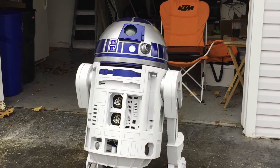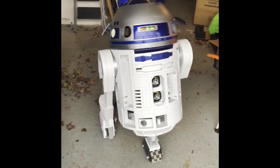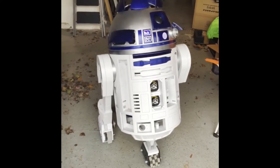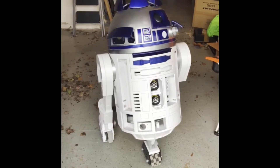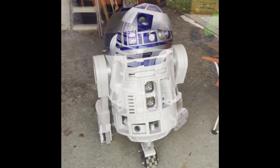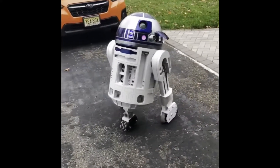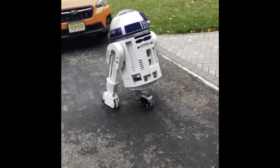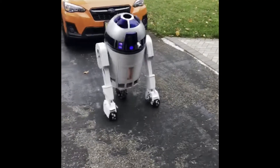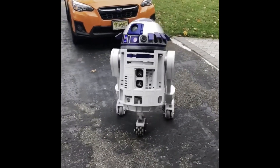This is the first venture I took where I had R2 in the back of my Jeep Wrangler — the dome was on the passenger seat. I drove him to my friend Jeff's house and showed him off. His neighbor actually came running over and was thrilled to see an R2-D2, even though he was half built, at his neighbor's house.